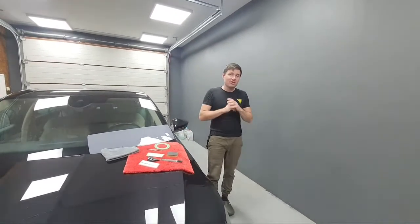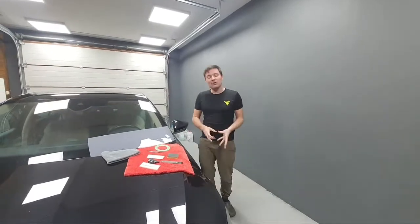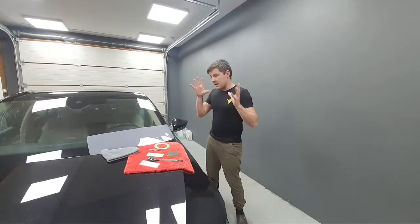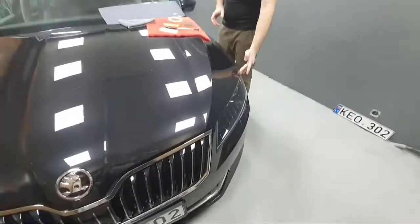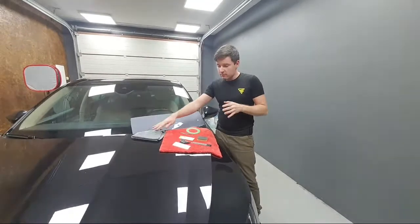Today we're doing live training. I will share my knowledge on how to install tinted paint protection film on headlights. We have this Skoda, we have a headlight, we have our tools, and we'll go from the beginning.